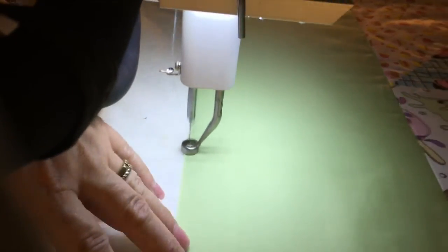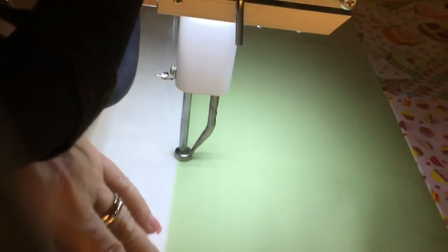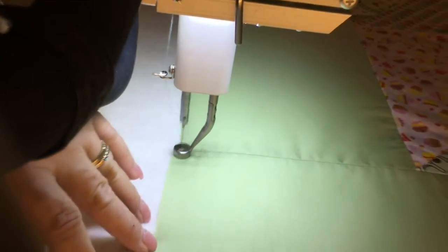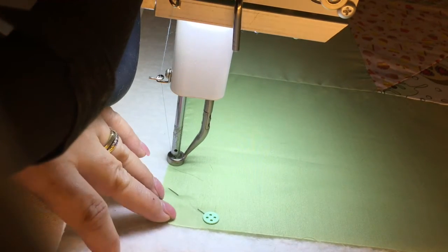I'm using a full stitch, not a basting stitch, because I want to make sure that it doesn't shift when I'm doing the borders or when I'm doing the blocks. So I just gently go over the seams, remove the pins, and go around the corner.